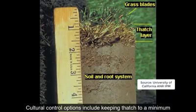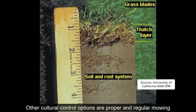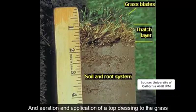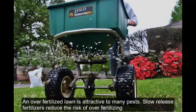Cultural control options include keeping thatch to a minimum. Thatch is the layer of dead plant material between the grass and the soil below, usually consisting of leaves, limbs, and things from trees. Other cultural control options are proper and regular mowing, aeration, and application of a top dressing to the grass. With a chinch bug problem you want to avoid excessive fertilization, as an over-fertilized lawn is attractive to many pests. Slow release fertilizers reduce the risk of over-fertilizing.